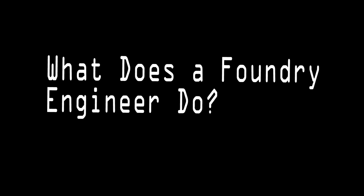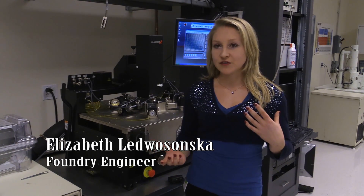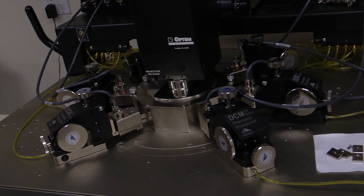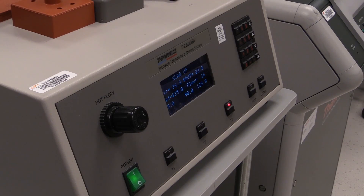I deal largely with the wafer level of operations — everything from interfacing with the fabrication facilities in Asia to get out our chips, to measuring test structures on our wafers. This is a wafer probe station here, so we have tiny needles that can drop down onto our devices and we can do characterization of currents and how the devices are operating.